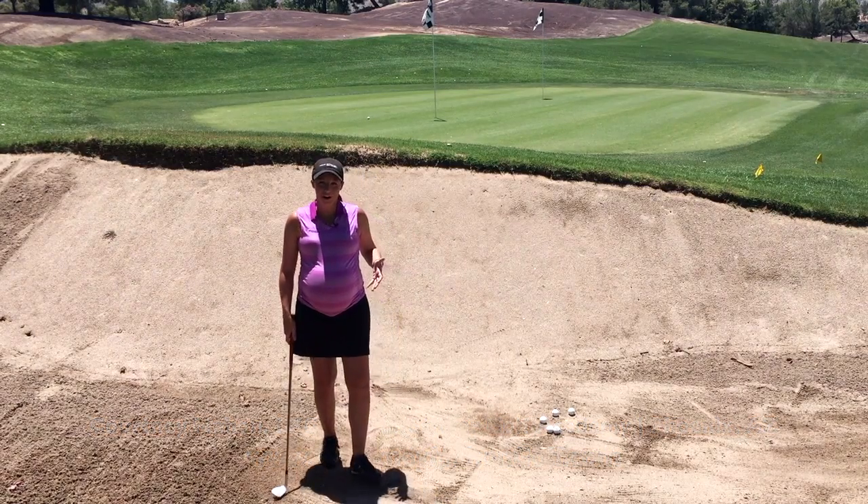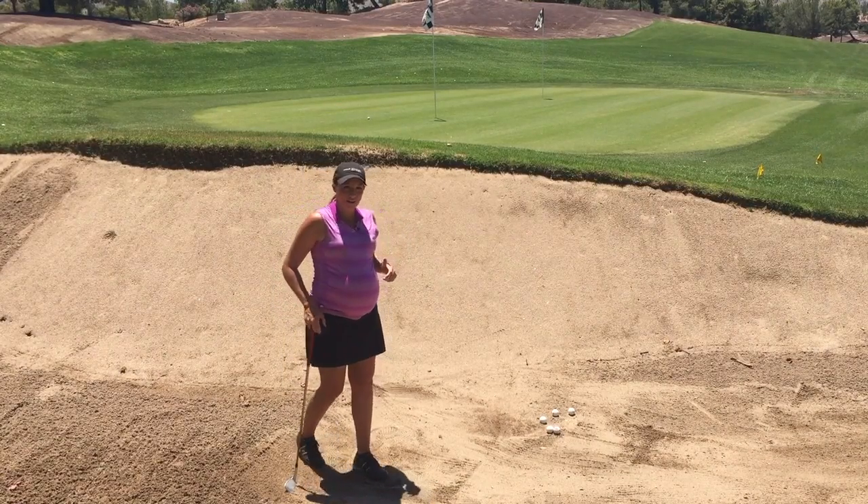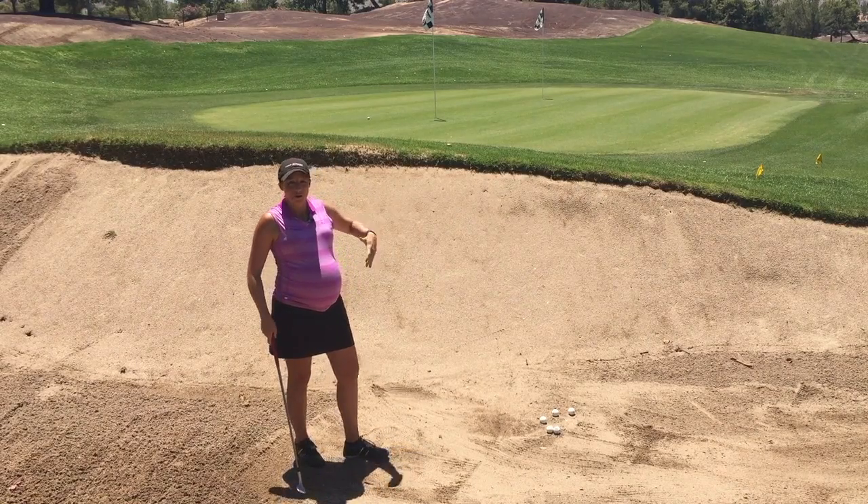I'm down from the bunker, and I want to discuss how to get the ball high and soft. That way, when we do have to contend with these high lips, we're not afraid.